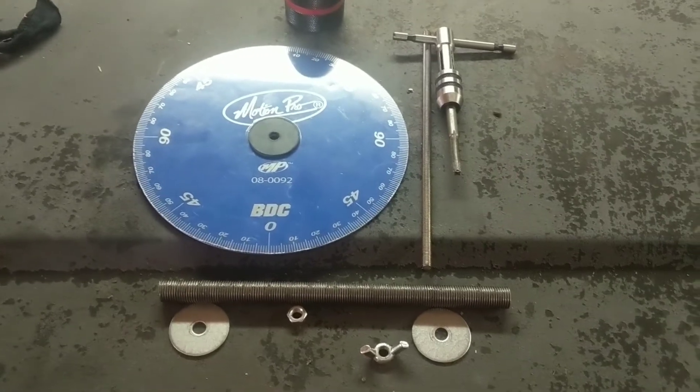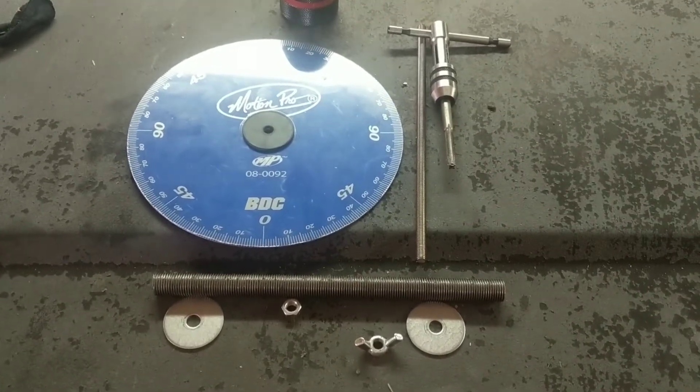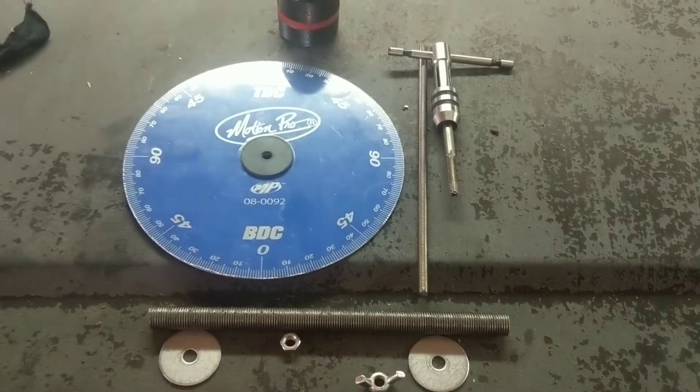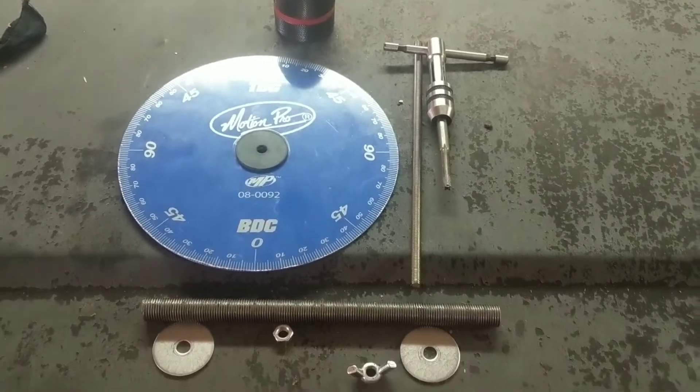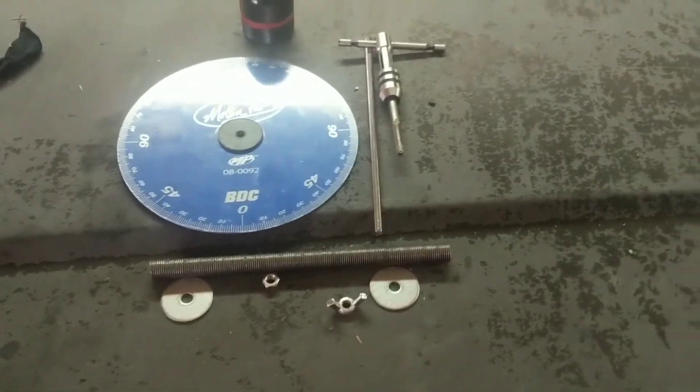Once everything gets all together, I should be able to do my fine adjustments and then crank it down with a wing nut to lock it in, and not have to monkey around too much getting this thing zeroed. I'm going to quit yakking here guys.